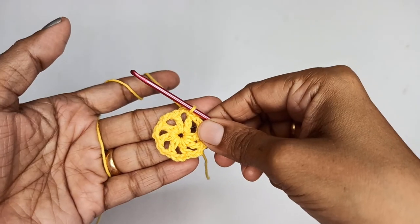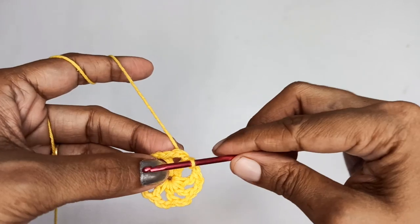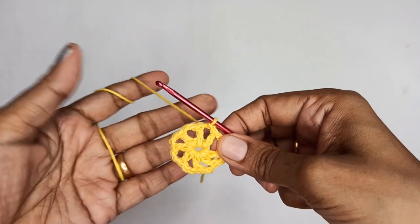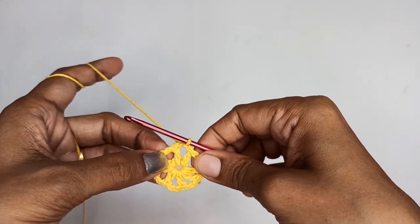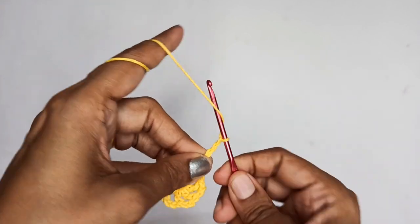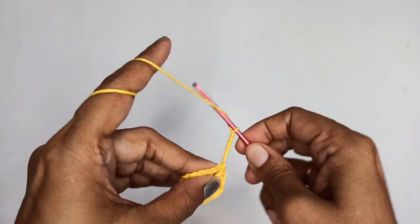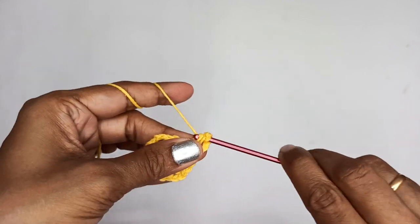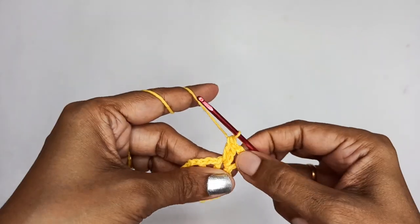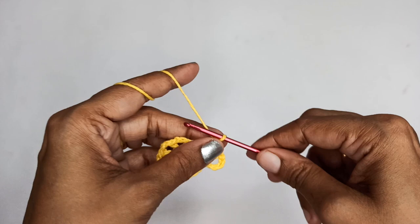We'll start Round 2 by slip stitching into the chain-2 space. We slip stitched into the third chain of our chain 3, and now make one more slip stitch into the chain-2 space. Next, make 5 chain stitches: 1, 2, 3, 4, and 5. Then in the same chain-2 space put 3 more double crochets — 1, 2, and 3. Now we have 3 double crochets in the chain-2 space.